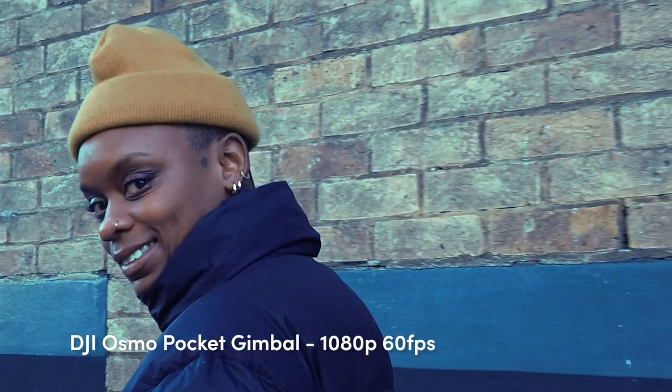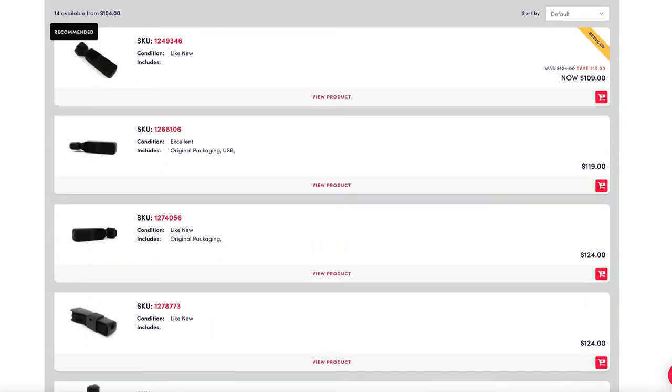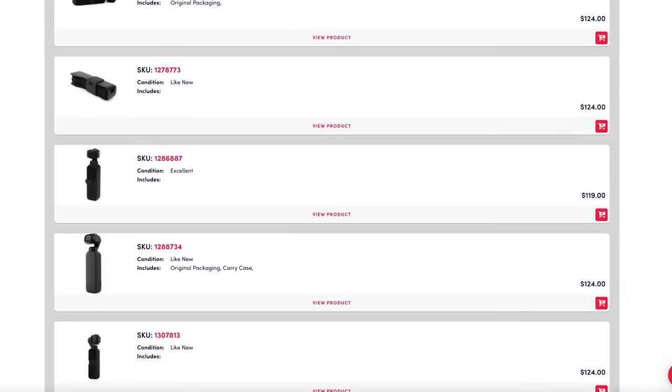For travel, the Osmo Pocket is as essential to your kit bag as a toothbrush is to your overnight bag. MPB currently has some of these in stock for under $150 or under £150.